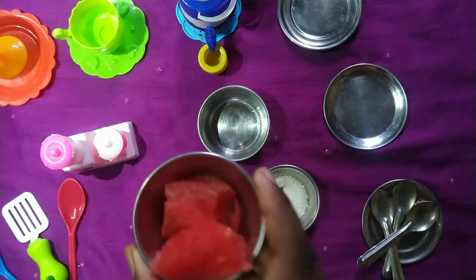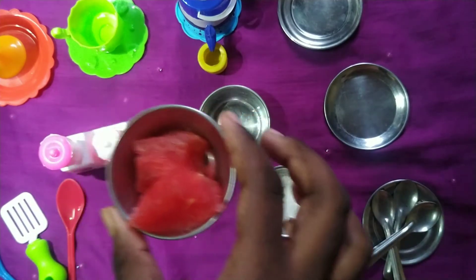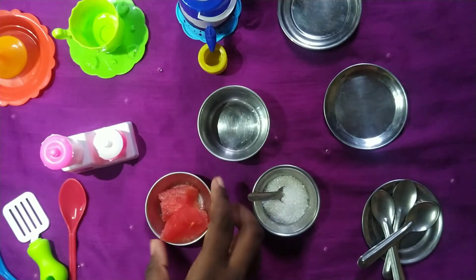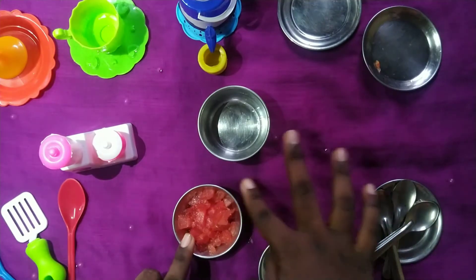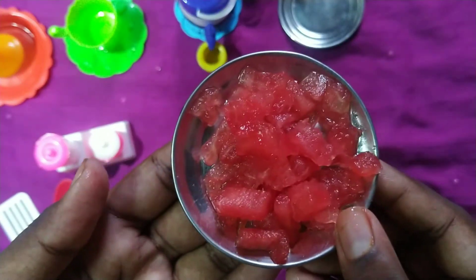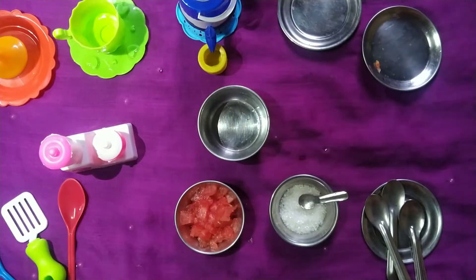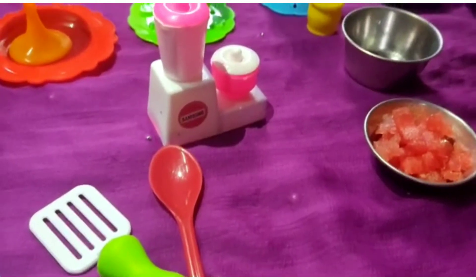We will cut a piece of watermelon into small pieces. Now we have to cut it into a little bit smaller pieces. We will cut the watermelon pieces and put them into the mix.